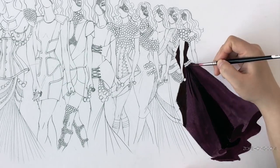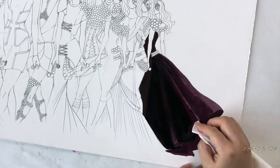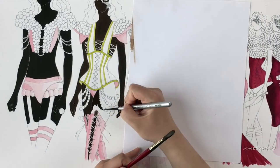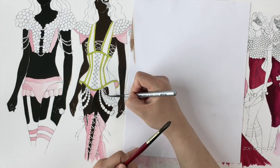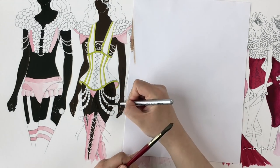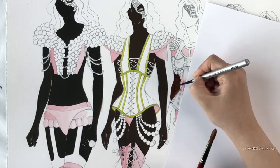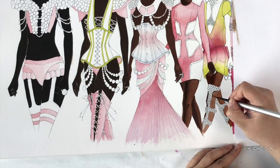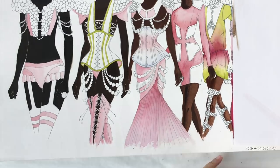Those of you who follow my channel probably already know that I like to use gouache with different amounts of water to manipulate different effects, and I will often water it down a lot and use it more like a traditional watercolor. But in this video I want to talk about using it as thickly and as undiluted as possible to make it opaque.